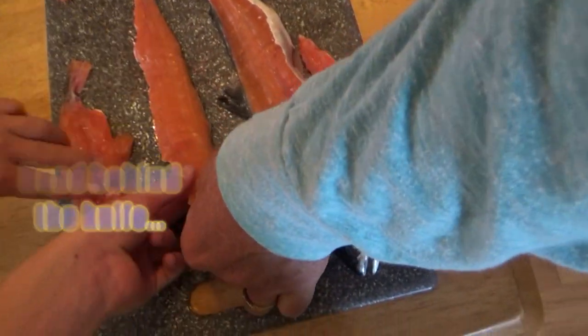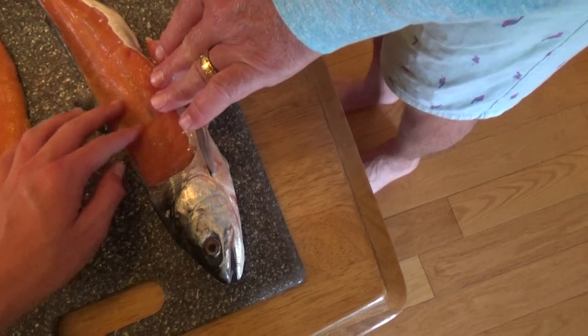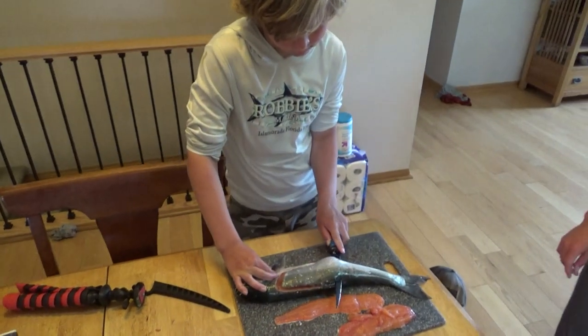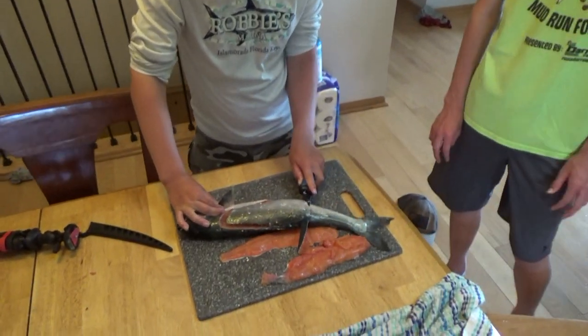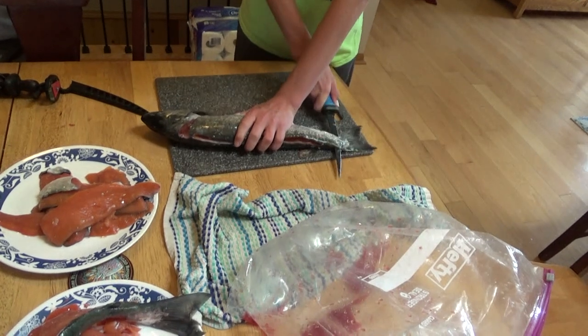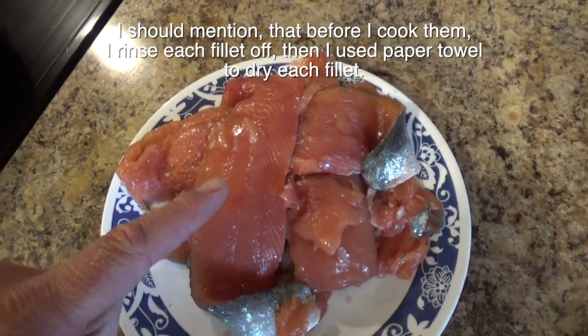Look at that cut. I ain't leaving a lot of meat on it. First time. Joey Joe's giving it a shot now. I want everyone to know that I'm horrible at this, and that if this turns out, then I know that you could do this very easily. There are my salmon filets.